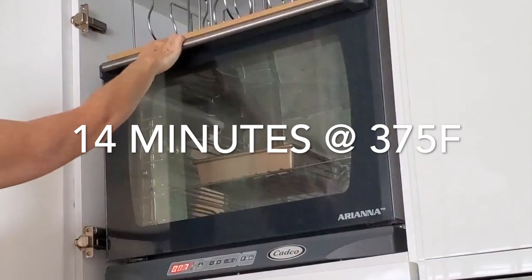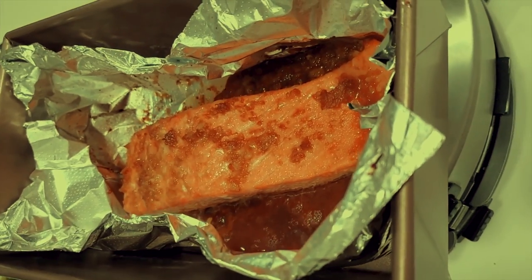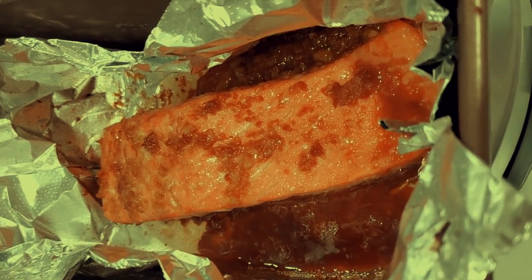14 minutes at 375 degrees and we're ready to have our amazing and romantic evening.